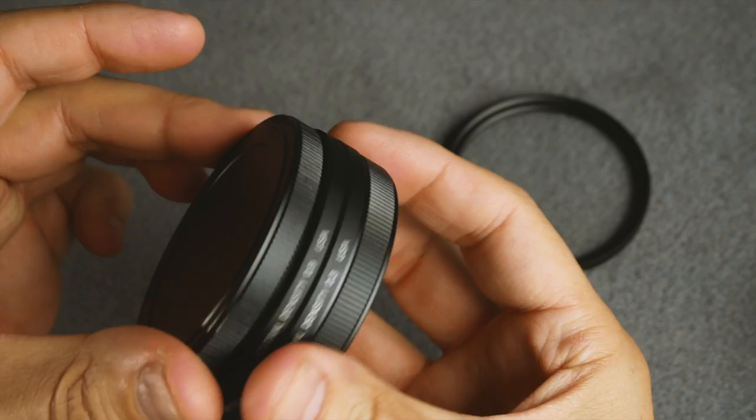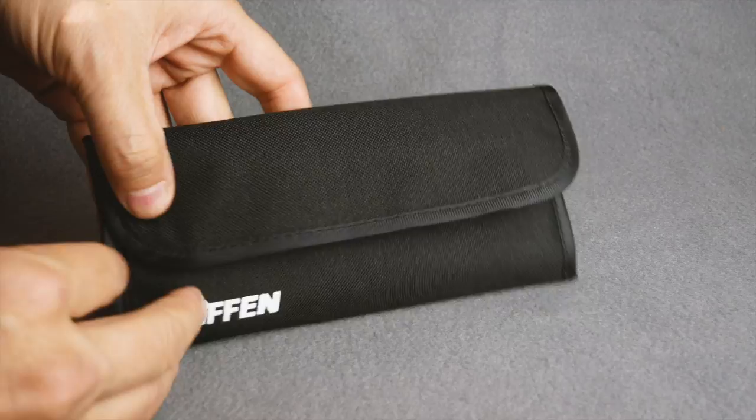I also used to have a tri-fold wallet that would fold down similar to the one that you see here, and that one worked good. It was just a little too bulky because I used to have a 77 millimeter.